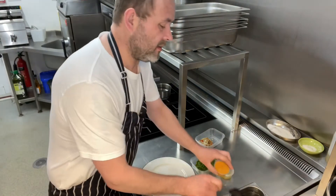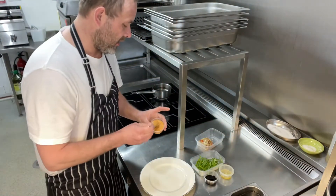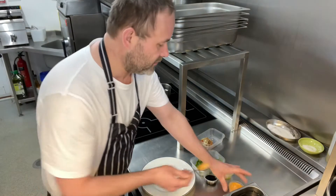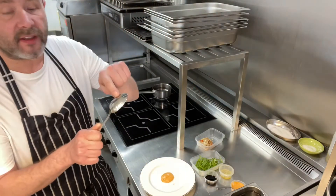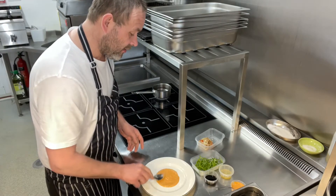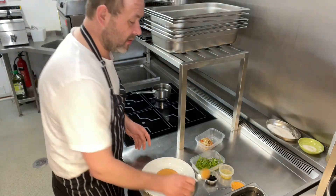So next thing we're going to do, we're going to take our harissa mayonnaise and we're just going to pop that in the centre of our plate like so. Then we're going to take the back of the spoon and just spread it out to make a nice circle like so.